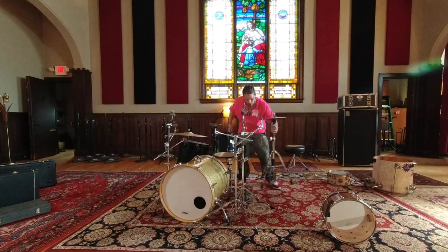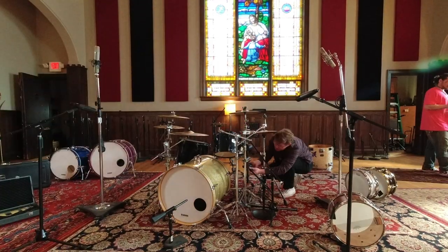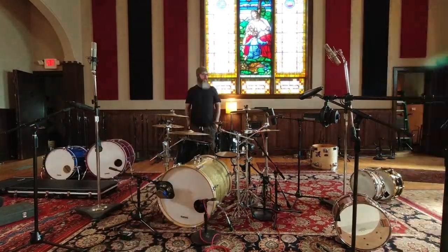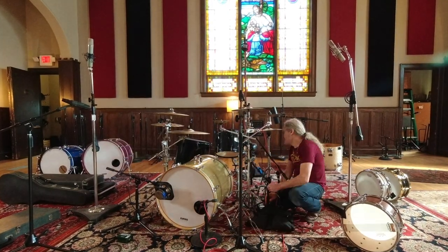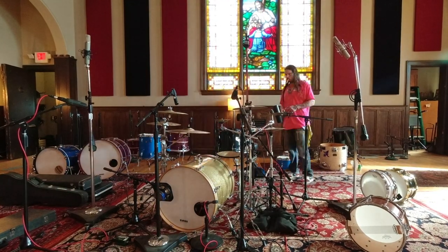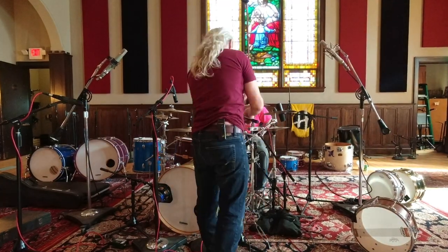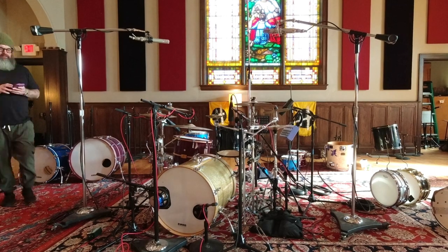First thing we started doing was setting up the drums. That's really the main reason to be at a studio like this — for the gear and the room for the drums. We ended up switching out some of the drums later on, and you'll see that later I added some gobos to the left and right to cut down on some of the room sound that was getting into the overheads.